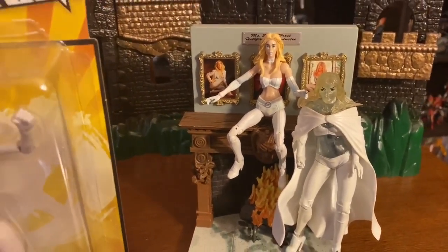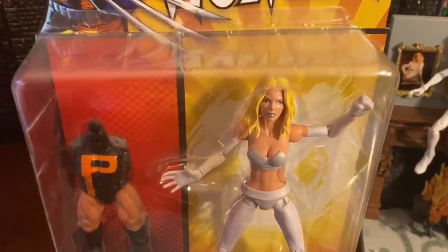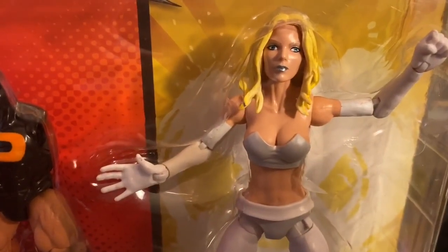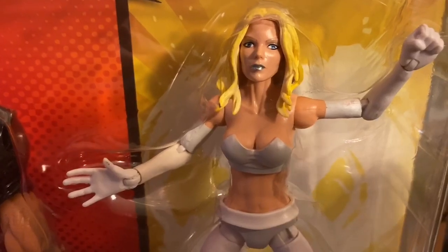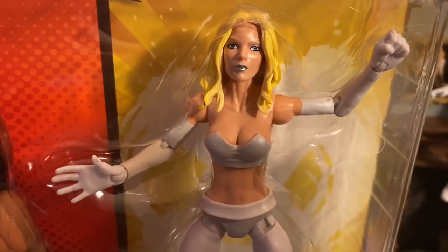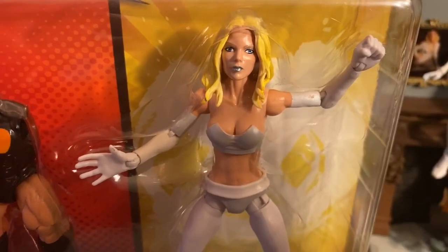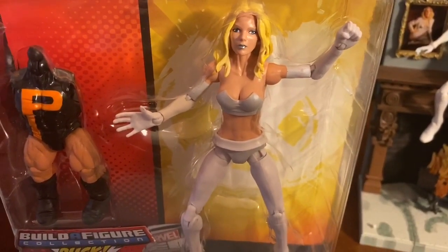I want to get into this Emma Frost real quick and talk about just the sculpture. They did a great job. Getting into the head sculpt, it just looks really, really different — the fact that they gave Emma Frost a very sleek look. For those of you that don't know, Emma Frost's love interest is Scott Summers, also known as Cyclops. So you'll normally see that, and she's also been in and out of the X-Men.